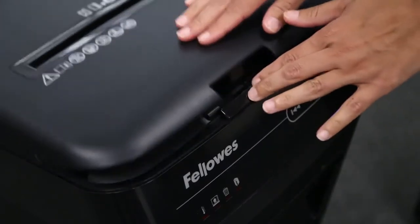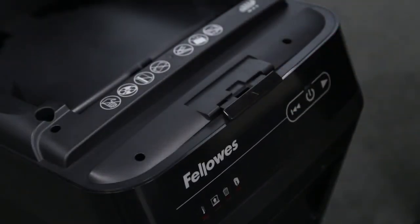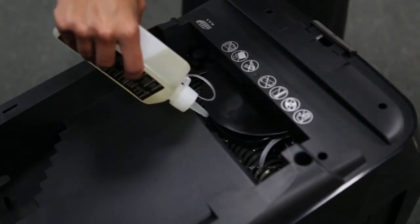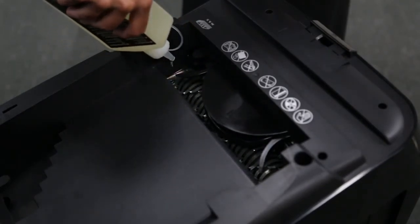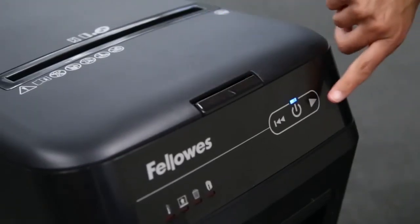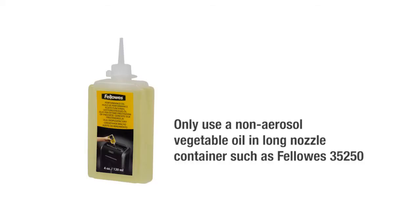To oil: open the shredder lid, carefully apply oil across cutters, make sure to not get oil in the paper tray, close lid, press forward button. Only use non-aerosol vegetable oil in a long nozzle container such as Fellowes 35250.